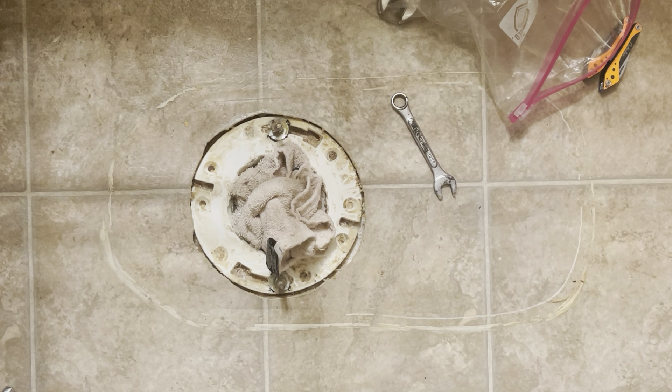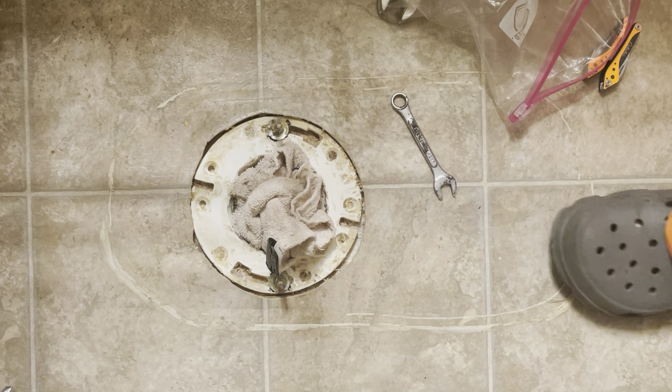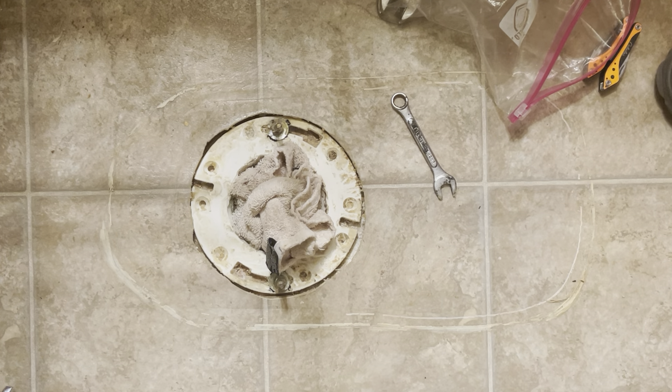All right, here we are back for another round of toilet installation punishment. I was thinking about shutting the fan off, but I'm going to have to pull that towel out in a minute, so we'll have all those septic fumes come back up.